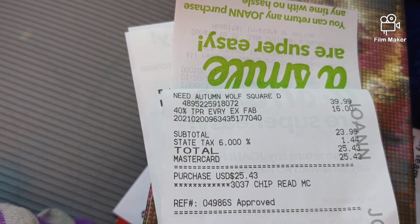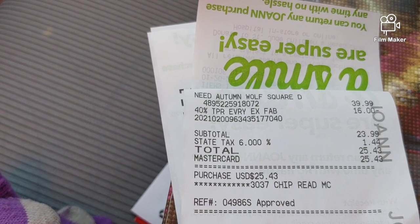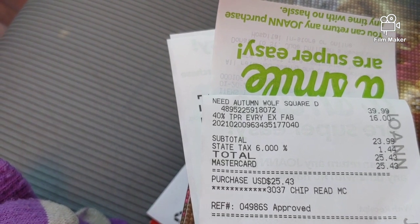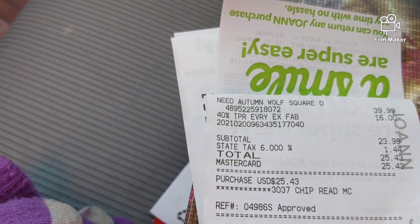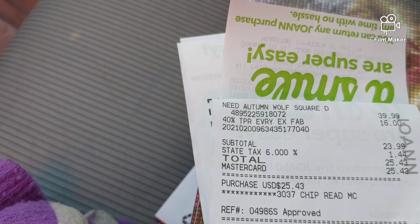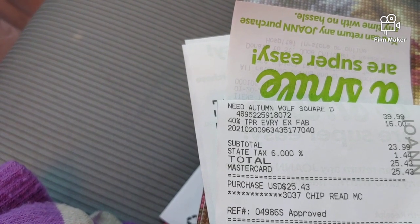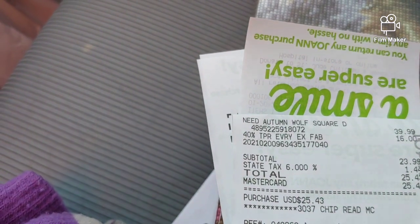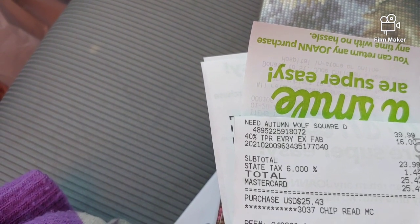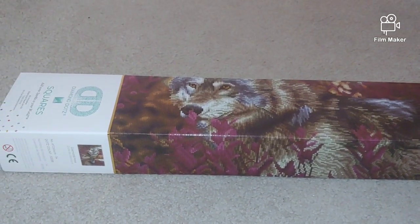On their website it is on sale for $27, but at the store it costs a regular price of $39.99. I had a 40% coupon and bought it actually even cheaper for $25. Online there is a sale of 30% off; I got it for 40% off. Yay! I'm really very happy. So those of you thinking of purchasing the square Diamond Dots drill kits, I would advise you to purchase it inside the store with a 40% coupon because, as we can see, it saves more money. So here is the kit I finally brought home.